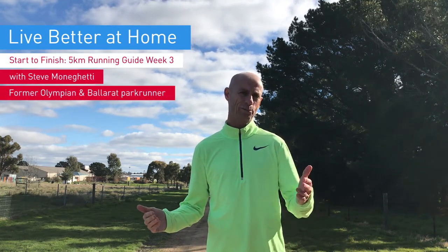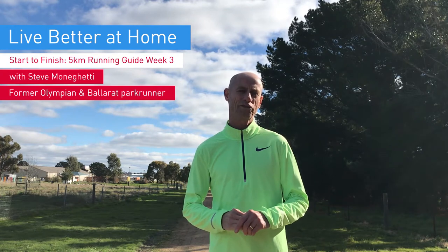Hi, I'm Steve Monaghetti, marathon runner and Ballarat parkrunner, and a big shout out to all my parkrunning friends locally and all across Australia. If you're tuning in for the first time, Medibank reached out to me to provide some expertise and a program to get you through parkrun — the five kilometre distance — for the first time, or get you ready for when parkrun returns. If you're coming back after a couple of weeks of training for this third week, you've done very well, you're committed, you're making great progress, and I'm sure you're feeling better for it — so well done.